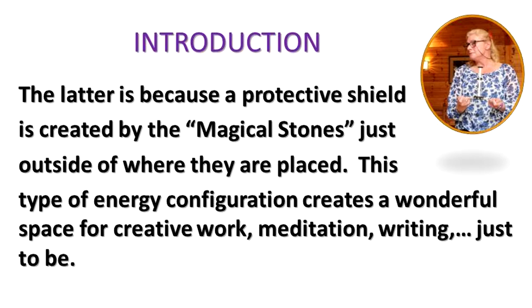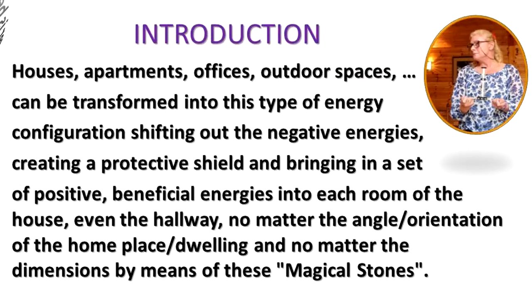This type of energy configuration creates a wonderful space for creative work, meditation, writing, or just to be. Houses, apartments, offices, and outdoor spaces can be transformed into this type of energy configuration, shifting out the negative energies, creating a protective shield, and bringing in a set of positive beneficial energies into each room of the house, even the hallway — no matter the angle, orientation, or dimensions of the home, dwelling, by means of these magical stones.